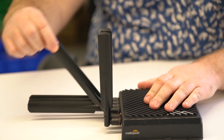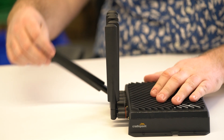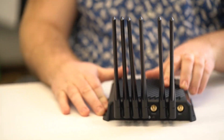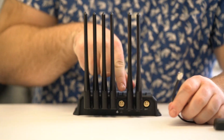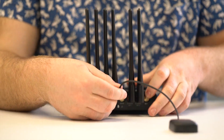The cellular and Wi-Fi antennas should be tightened in a position that enables them to be pivoted through 90 degrees, vertical to horizontal. The GNSS antenna has a short length of coaxial cable fitted with an SMA plug. Screw this onto the connector labelled GNSS.